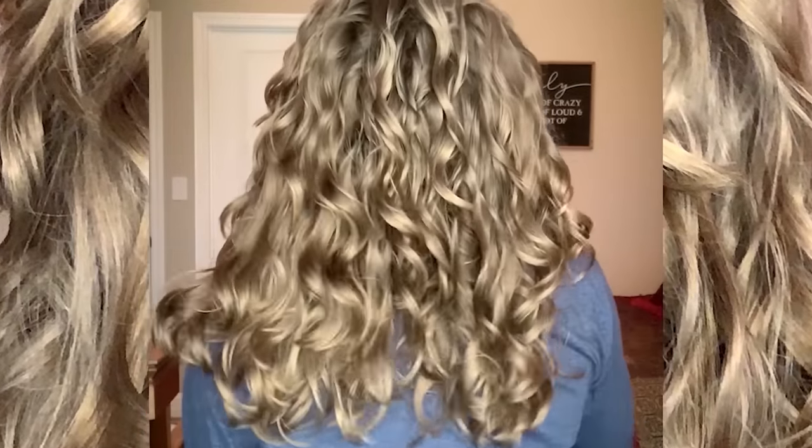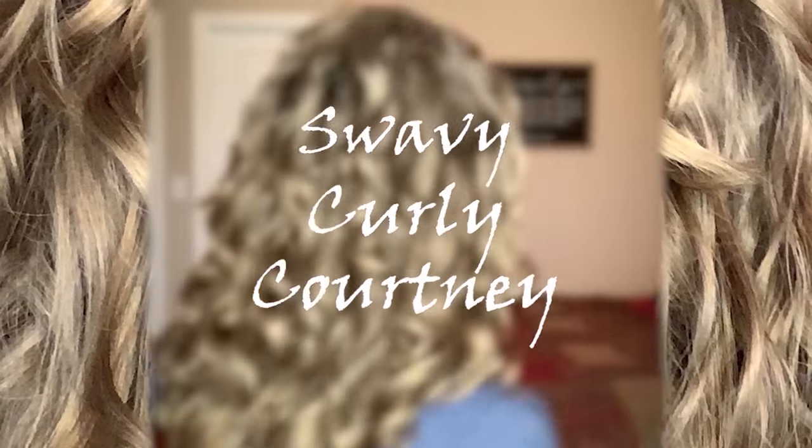Have you ever wondered how different diffusers compare to one another? Hey there, guys, welcome back to my channel. If you're brand new here, my name's Courtney, and I love playing around with the curly girl method and embracing my wavy curly hair. Part of that whole process for me has been learning how to diffuse my hair, and after much trial and error, I mapped out a routine that works really well for me.